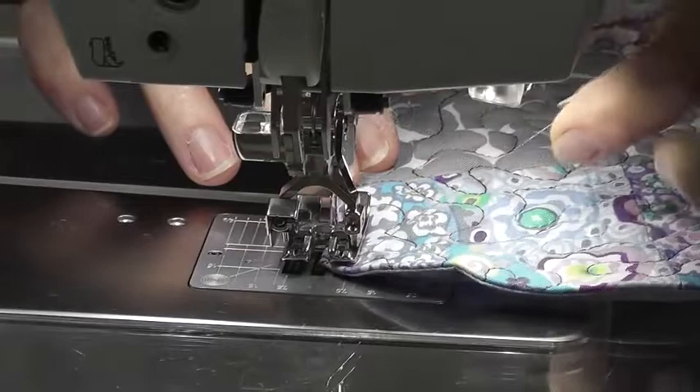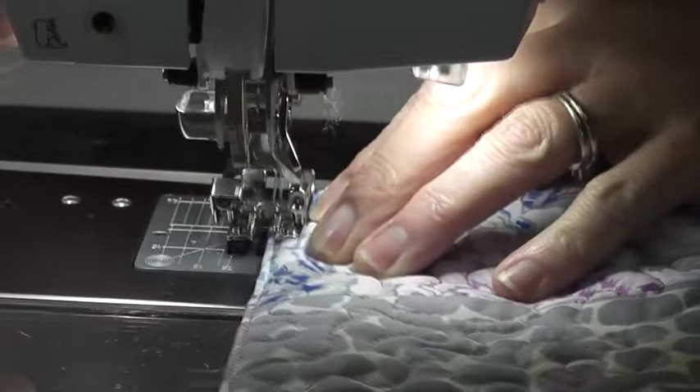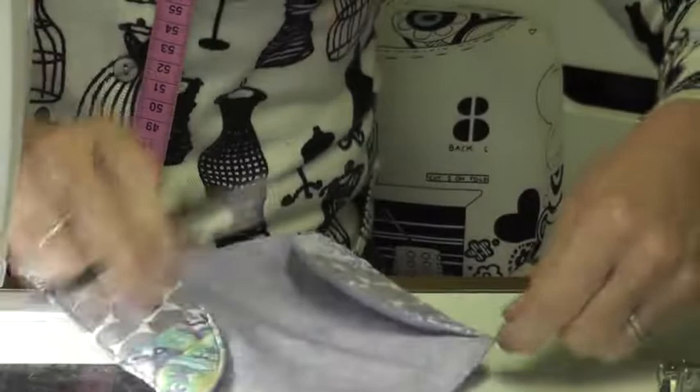Sew to the bottom. These are very pretty threads — the Sulky threads, they're very pretty. Use the cutter if you want to, but wait till your foot lifts up. No hands! Then pull it out and you end up with two little tails of thread that you can cut straight off. And there we have our pouch.